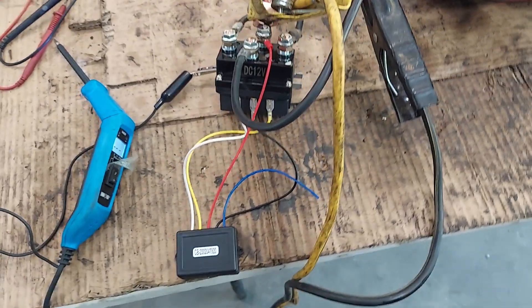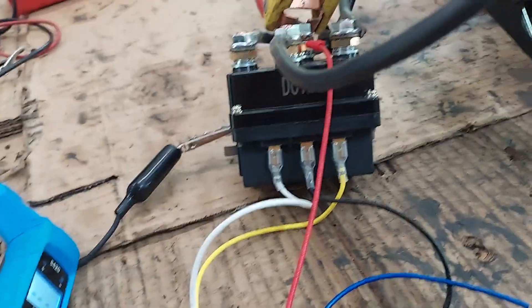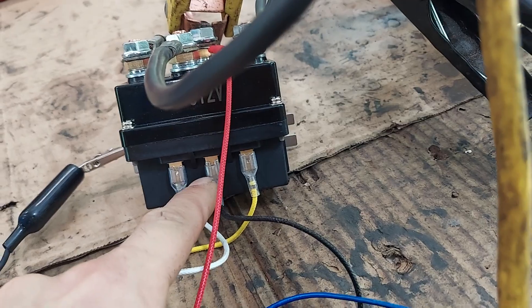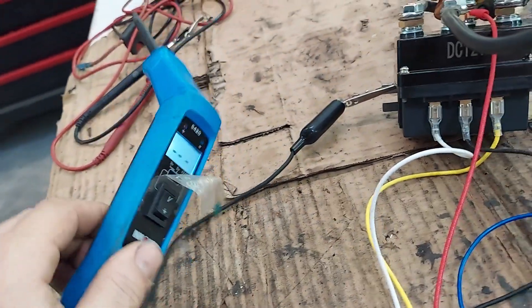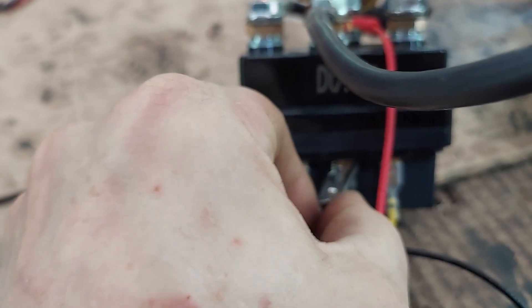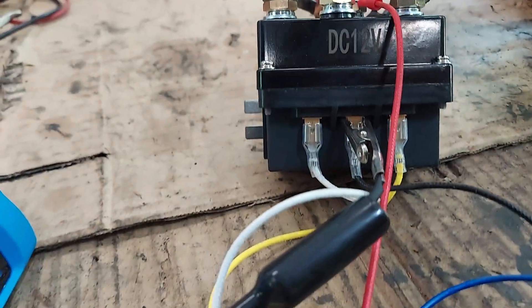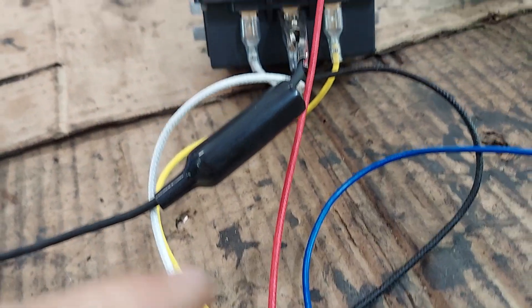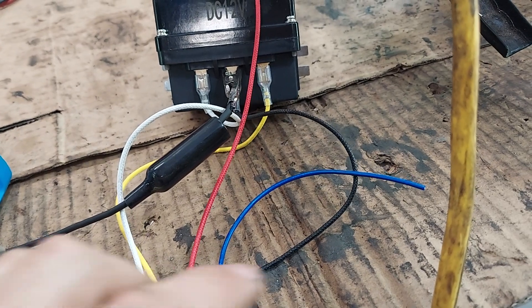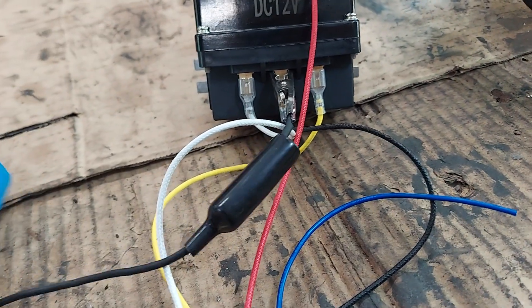The problem I was having — it doesn't really tell you to do this — is you really need to run another ground to this. I've got my power probe to test it. So if you take this ground wire right here and put it on there — okay, now I've added a ground. When I wire this up in a car, I'm going to have to hook another ground into this black cable and hook it here to get this remote to work.